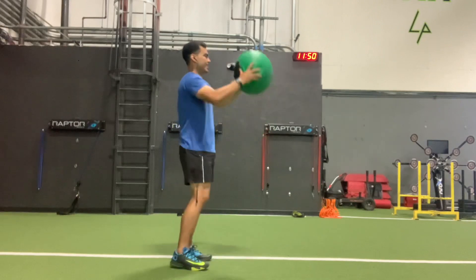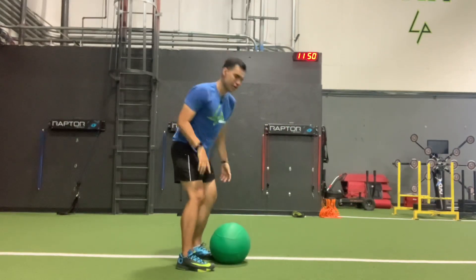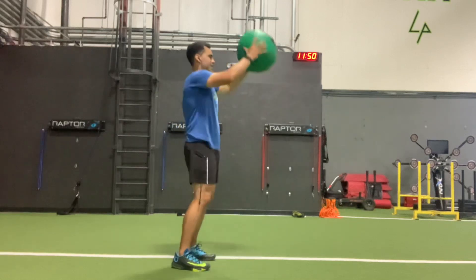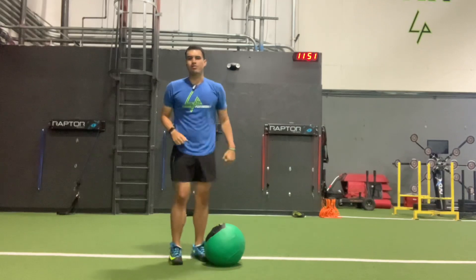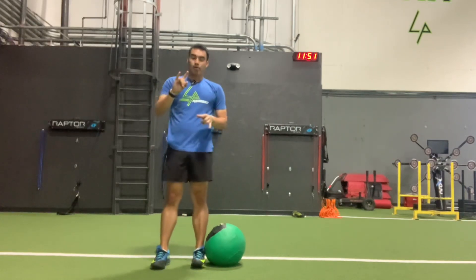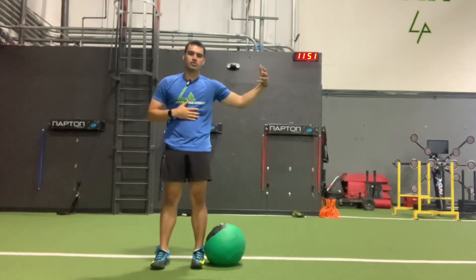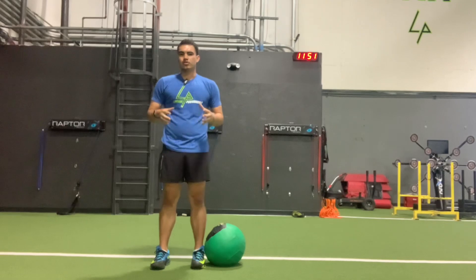The second variation is now we need to add that flexion. We'll come back down just like that — turning on our brakes and having control of our trunk. So those are both the Med Ball slams: one with the disassociation of the trunk and your external limbs.